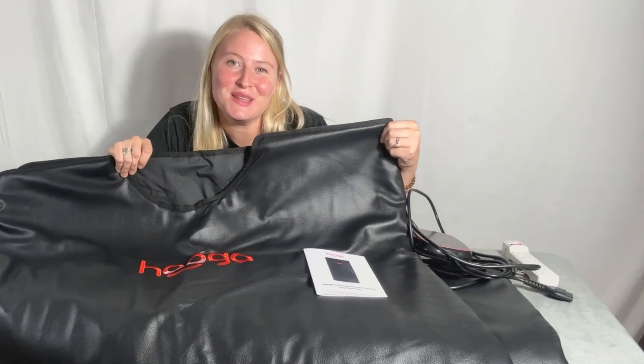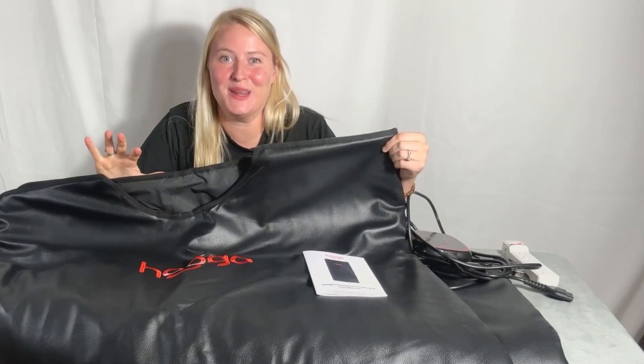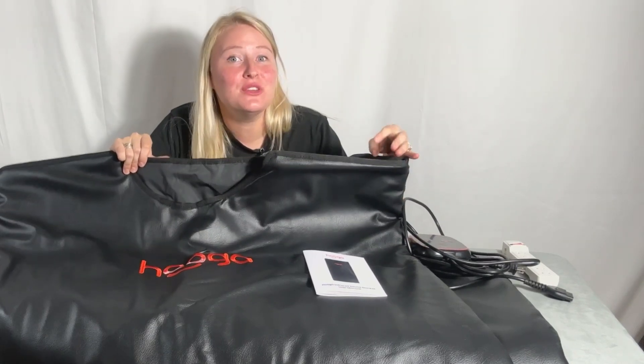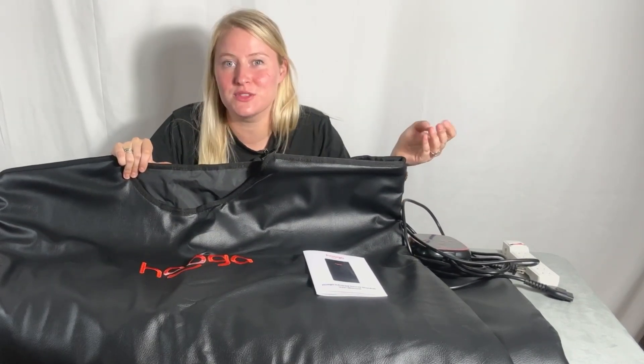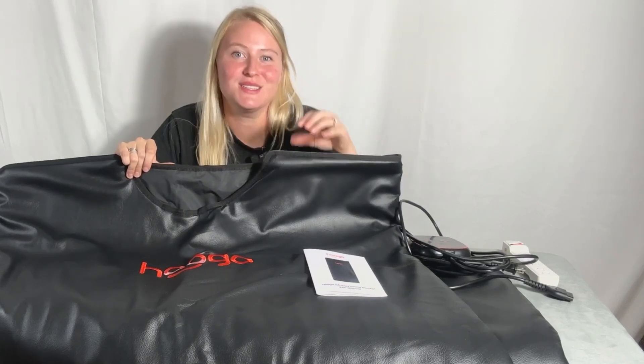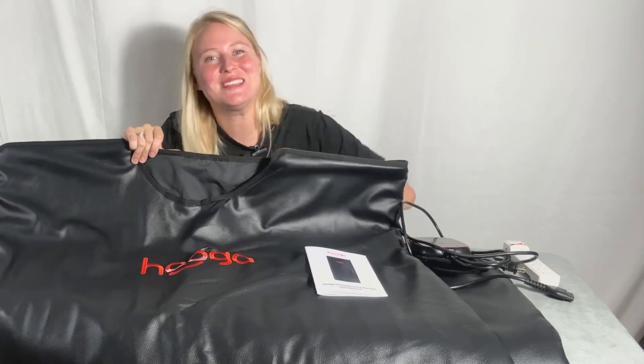This is Hooga Health's Far Infrared Sauna Blanket, one of our favorite products for ultimate relaxation and detoxification. Whether you're new to infrared therapy or a seasoned user, this blanket is designed to bring the benefits of a sauna session right into the comfort of your own home, so let's get into it.